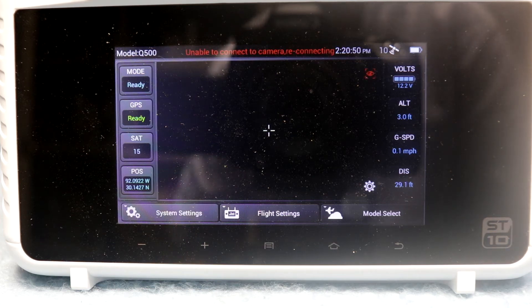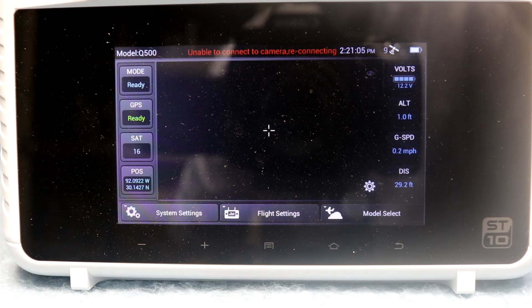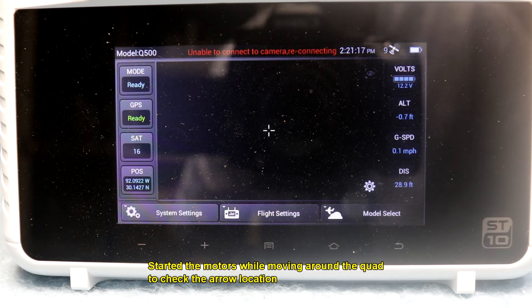So there's the ST10 information right there. One thing I did notice when I went and calibrated it — I started the motors and let them run there on the grass, and I walked around with the ST10, and the arrow does move, but it's not moving in the right direction. But there is movement — the compass is showing movement, but it's totally off from where I'm at.